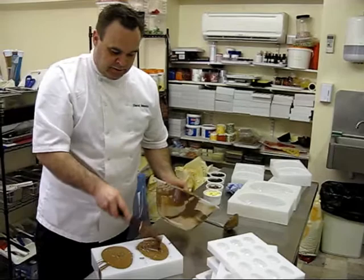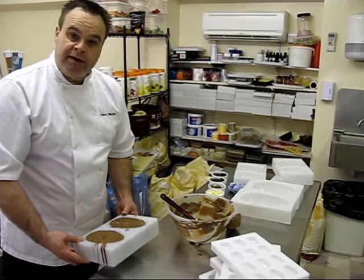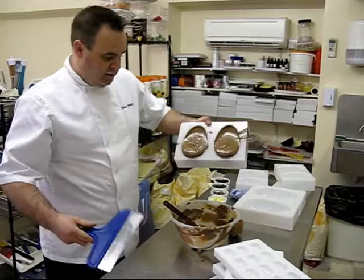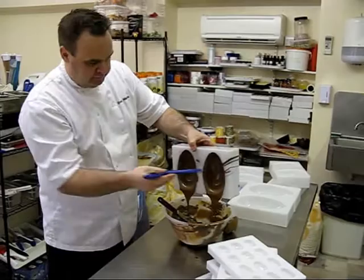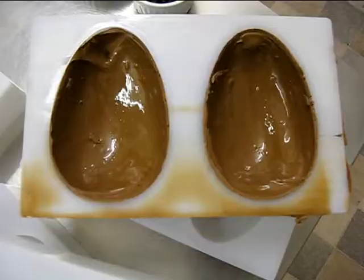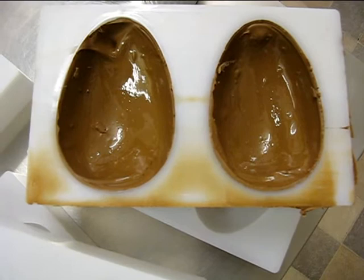So then at that point you need to tap it, releasing any air bubbles that are mixed up to the side, and then literally pour the chocolate out of the mould. You're taking out any excess chocolate and then trying to make it even in there.